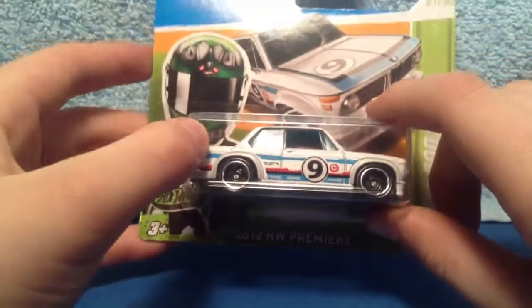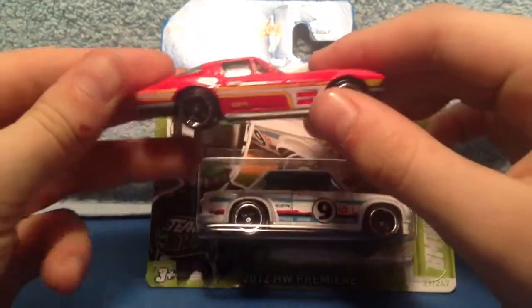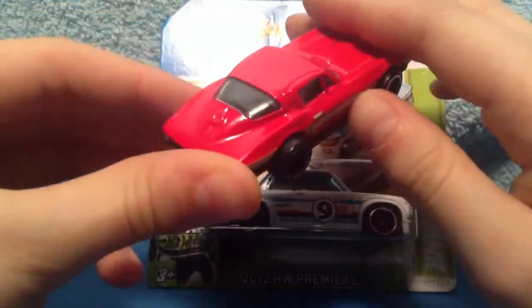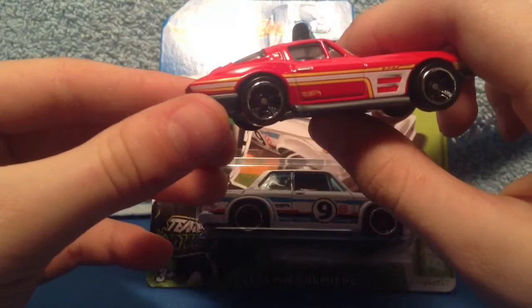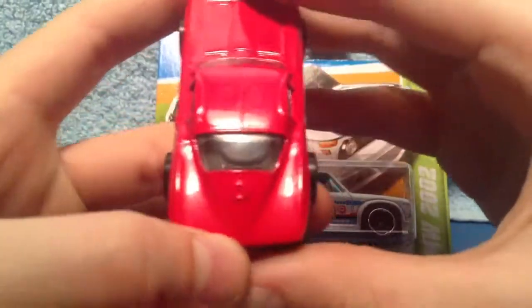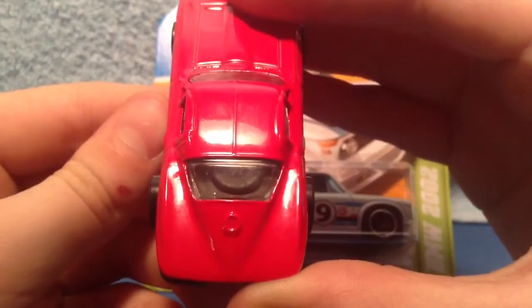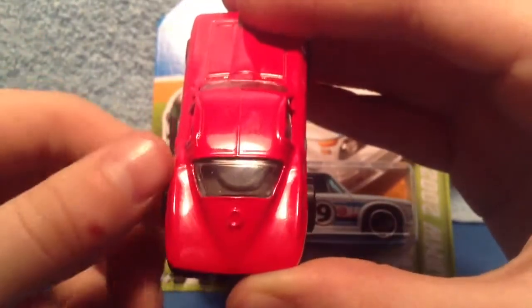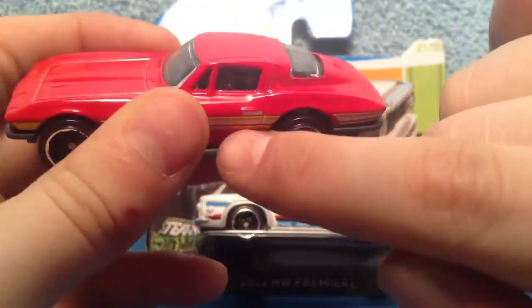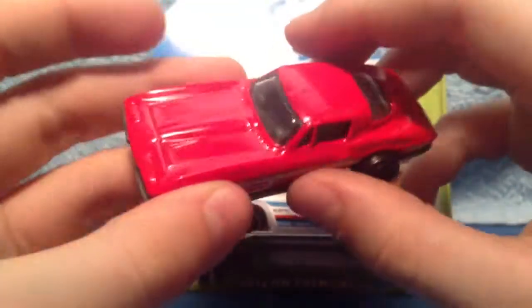It's the 21st out of 247 Hot Wheels 2012 Premiere. Now before I open this, I just wanted to show you — if you've seen my last review on the '64 Corvette Stingray — I didn't notice it before, but in the back you get an extra wheel inside the car. And here they misprinted the handle on the car.